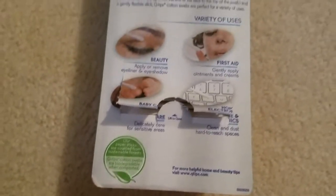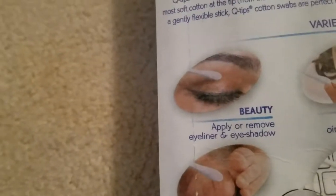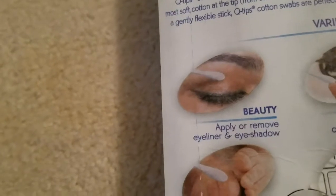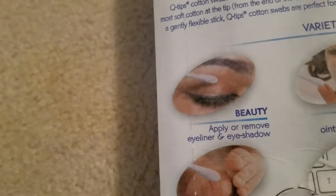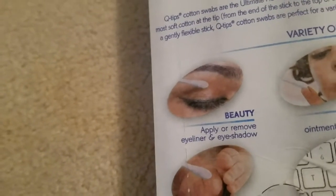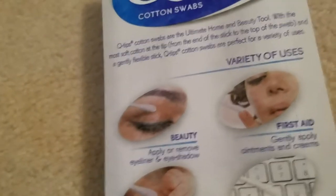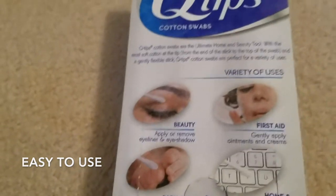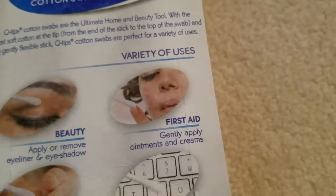For beauty, you can apply or remove eyeliner or eyeshadow. A lot of the time when I use liquid eyeliner or even regular eyeliner, I end up smudging it, and having Q-tips really helps. If you need to fix anything, you just wet the Q-tip, wipe it off, and you can fix whatever makeup mistake you made. I've used them with my eyebrow pencil as well.